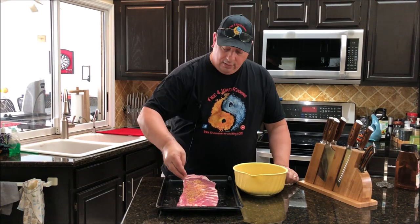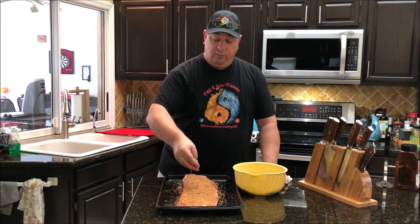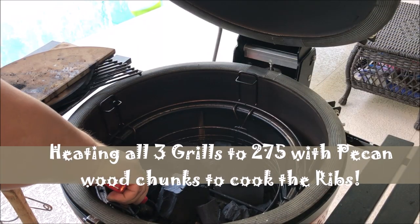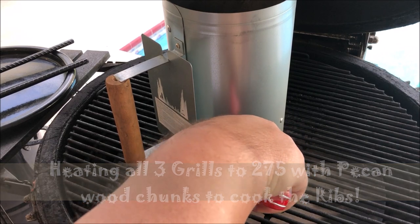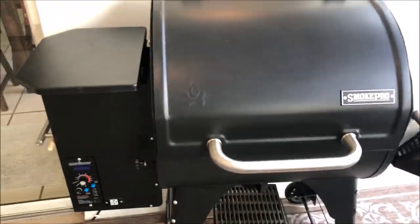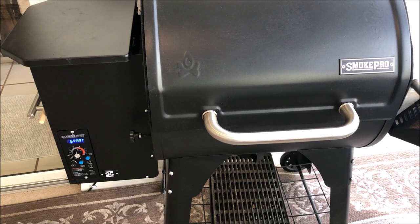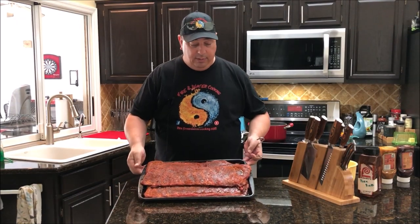All three racks are going to be seasoned the same. Make sure you get a nice even coat on both sides — don't leave any empty spots. Just put a nice even coat on both sides of the ribs and it's going to make them turn out great. Now it's time to get the Kamado Joe fired up. I'm going to light up three fire starters — I've got it filled with some Kamado Joe Big Block Charcoal. Then we're going to light some briquettes in the chimney starter for the Pit Barrel Cooker. And then we're going to crank up the Camp Chef pellet grill to 275, loaded with some pecan pellets.